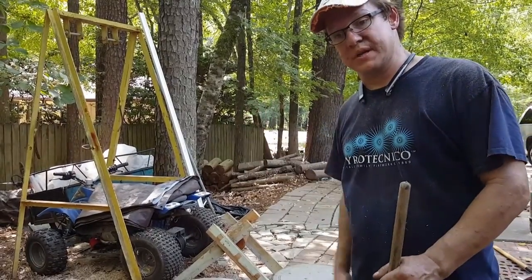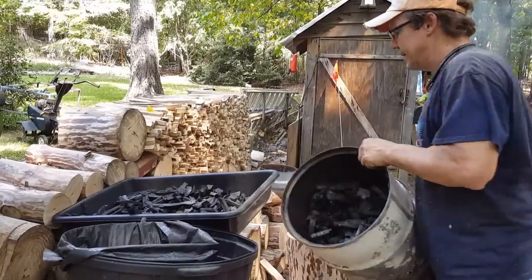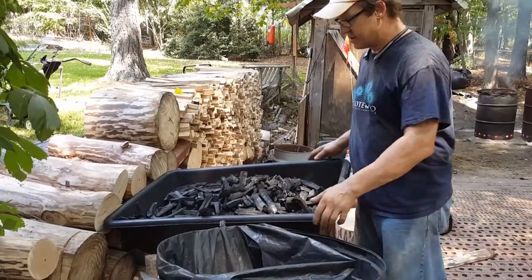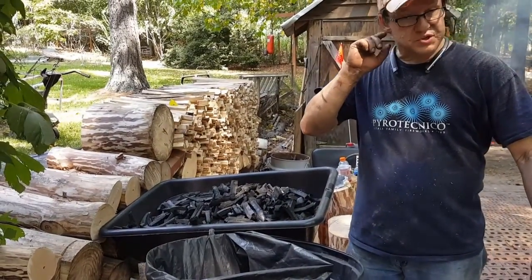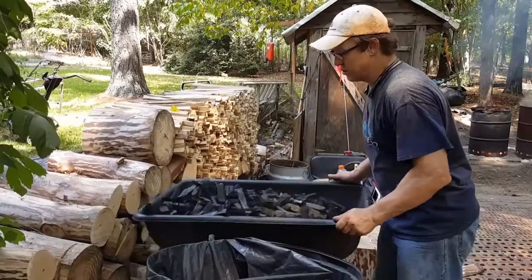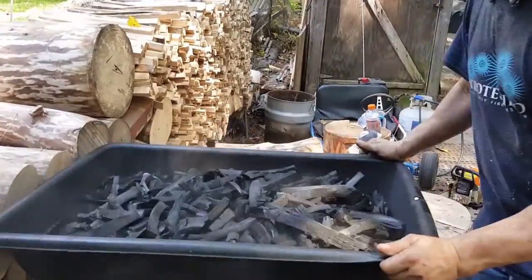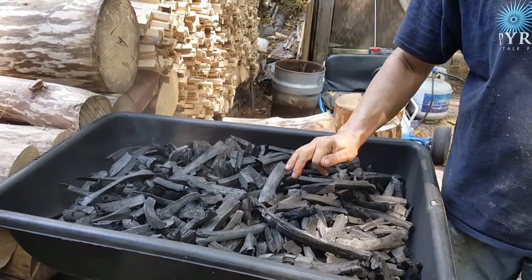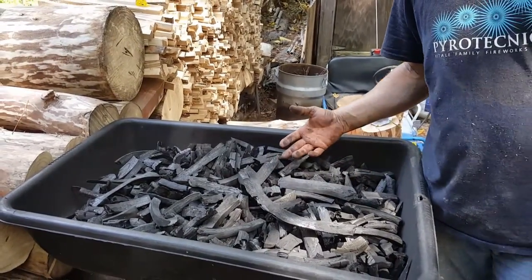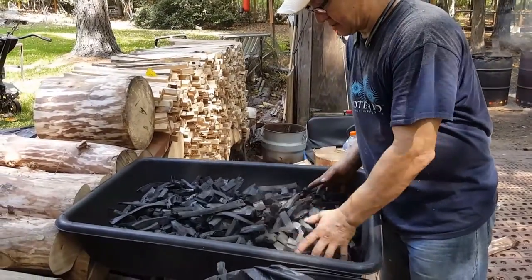Now let me take you over and show you what I do with it to prepare it for grinding. Here the charcoal is completed and I start by pouring it out into this tray. There are small amounts of ash, and since these are steel drums there's potential for some scale from the cans to end up in the charcoal. So the first thing I do is shake it down and knock it around to knock off any metal scale from the surface and also knock off the ash and clean the charcoal.